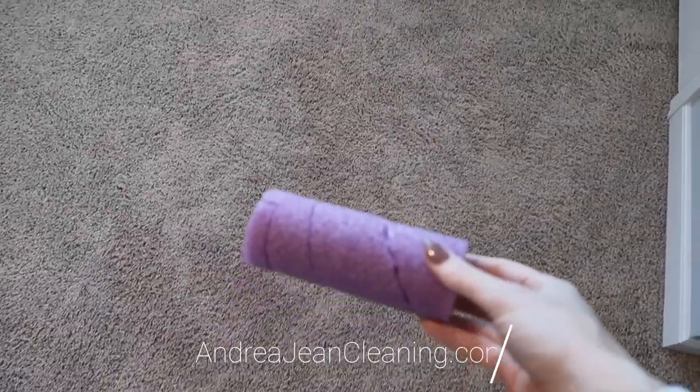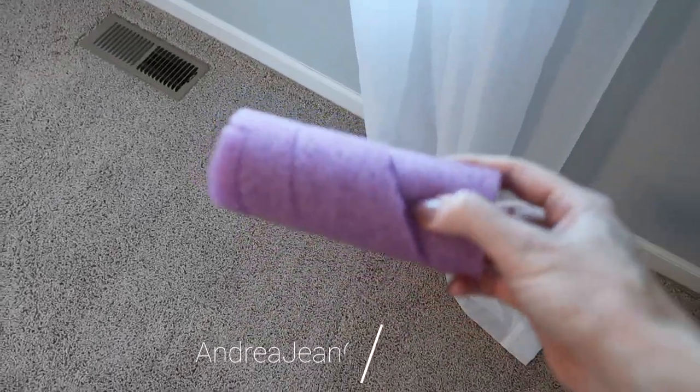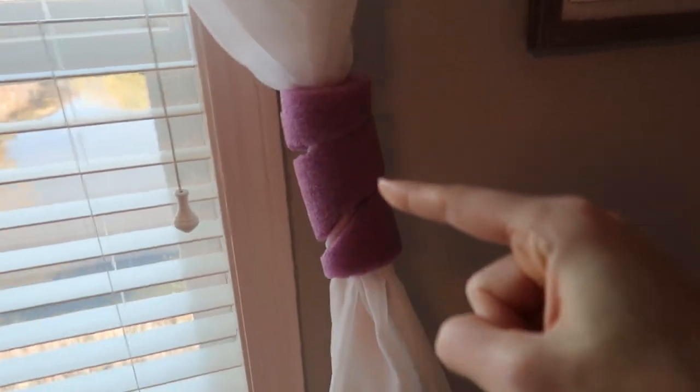Watch what we're going to do with this. Before — after. Perfect curtain tie-back.